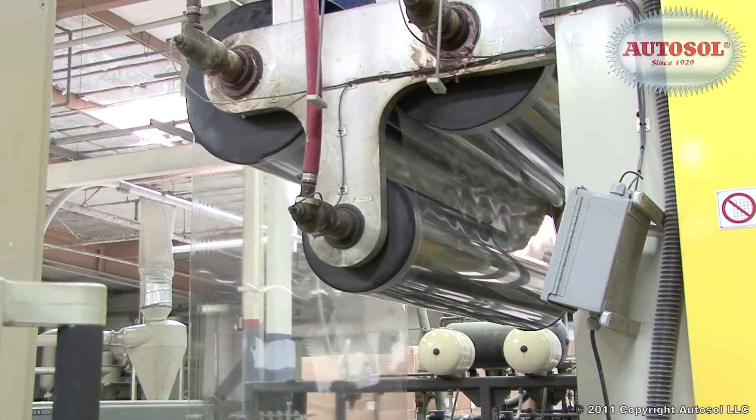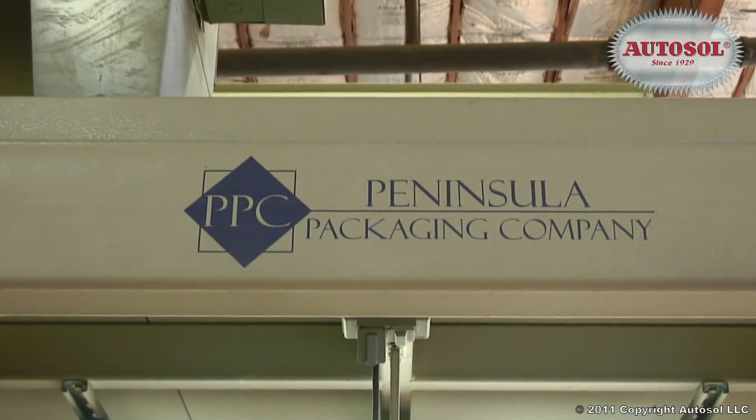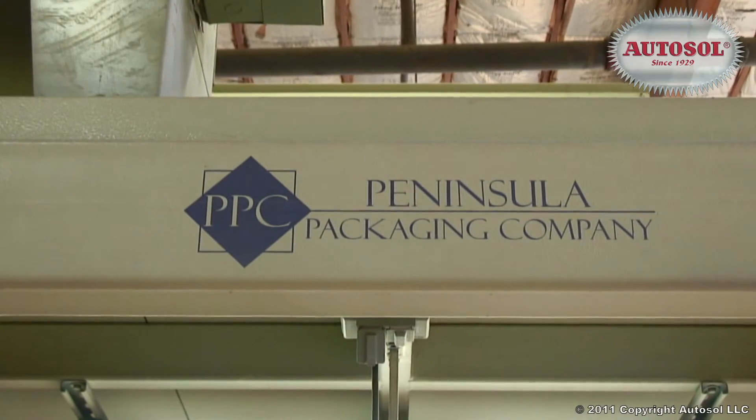Let's take a closer look at how AutoSol has been formulated to meet the exact needs of today's plastics industry. What we found with our experience is that AutoSol has shown itself superior to anything that we have bought.